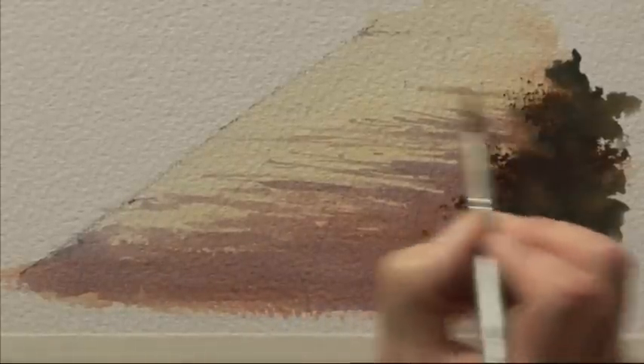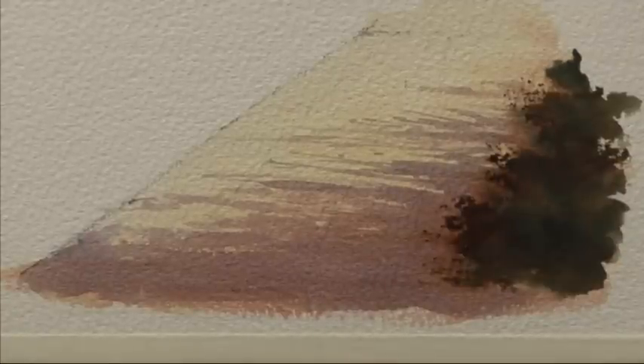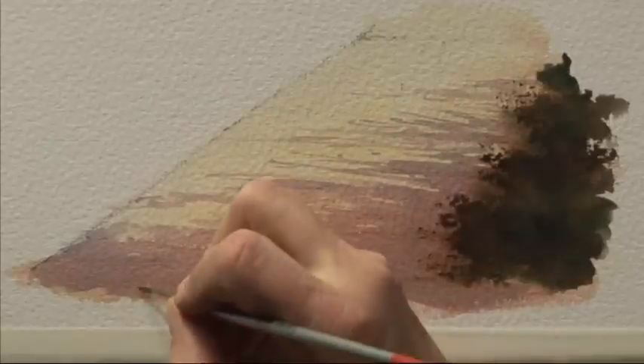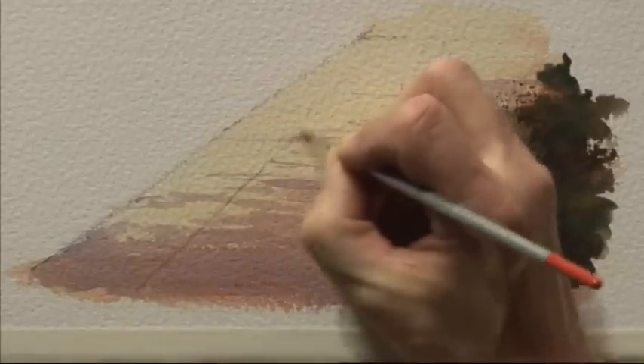The fact that underneath this purple shadow colour is the burnt sienna means the colour underneath is slightly warmer as well. We'll leave that to dry before we put a few perspective lines in to finish it off. I'm getting a bit more of the shadow colour — cobalt blue and rose madder — and a detailer brush, a number two, and just using one or two of the cracks in the paving stones to give us some perspective.